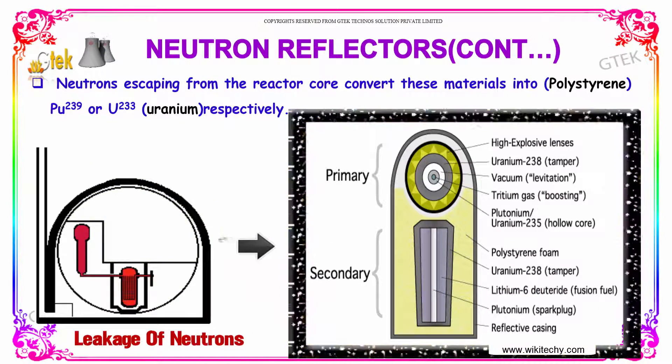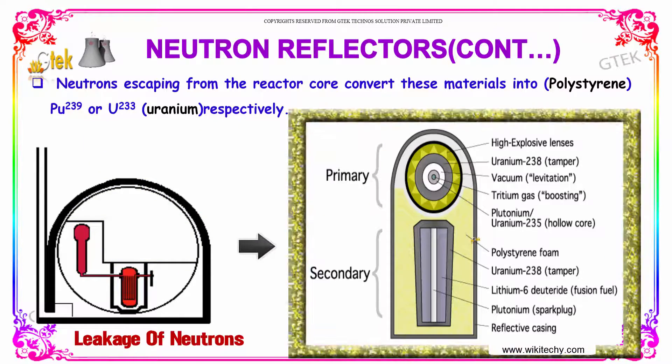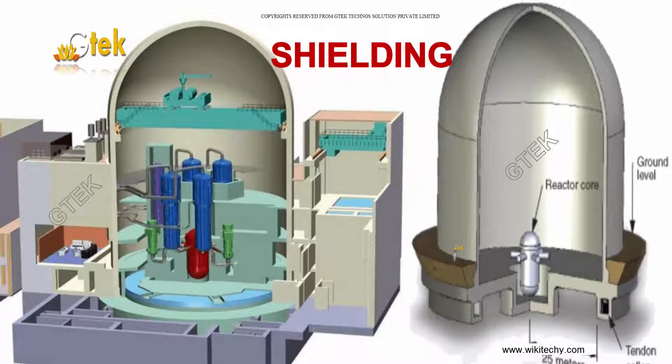Neutrons escaping from the reactor core convert this material into plutonium and uranium respectively. The next topic is shielding — how it is shielded.